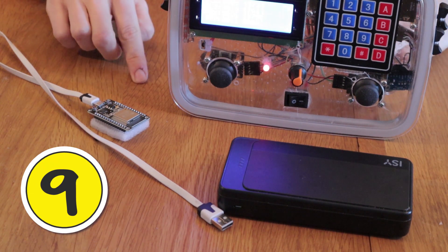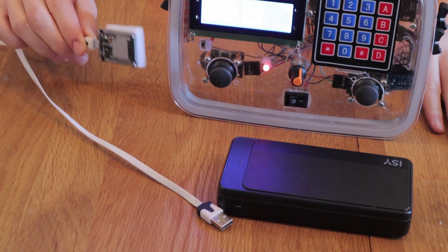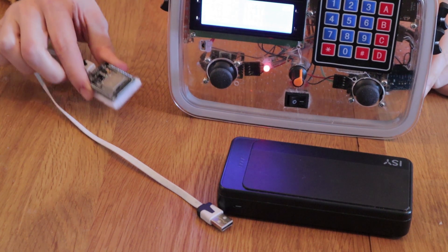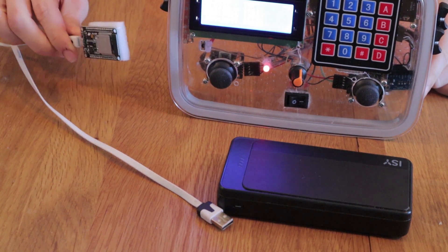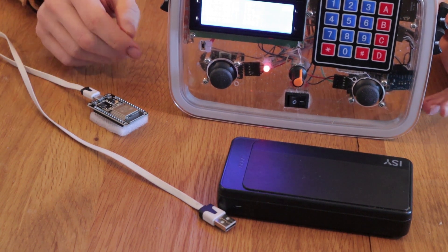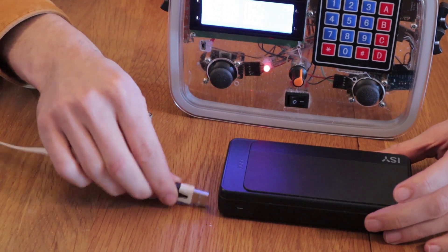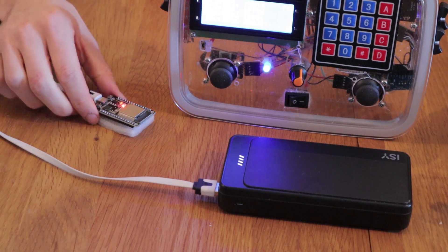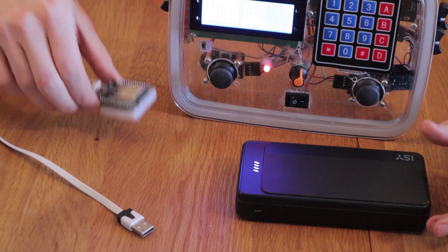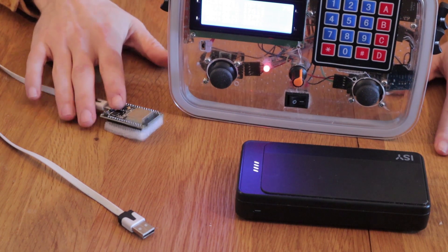Tip number nine is using ESP-NOW for wireless communication. I considered Bluetooth and Wi-Fi, but ESP-NOW is just the simplest if you're communicating between two ESPs. I only need to input the MAC address of the receiver to send packages of data at a very high rate over a very large distance. For example, if I plug this into a power bank, you'll immediately see the red LED turn blue, suggesting the packages are being received. And when I remove it, it turns red. This wireless connection was very easy and I can highly recommend it if you're using multiple ESPs.